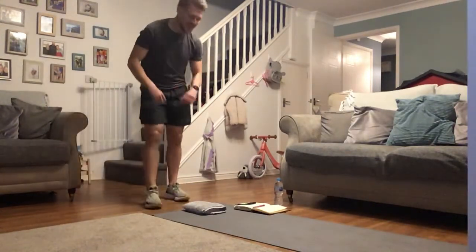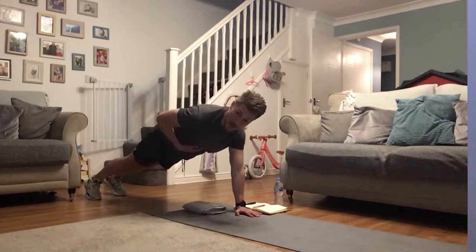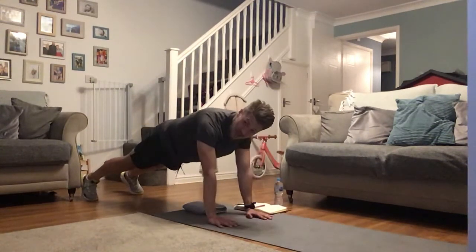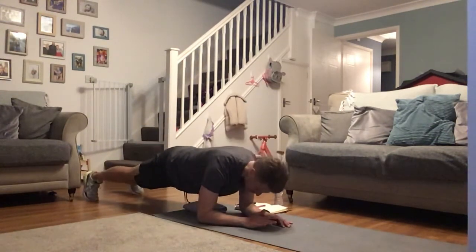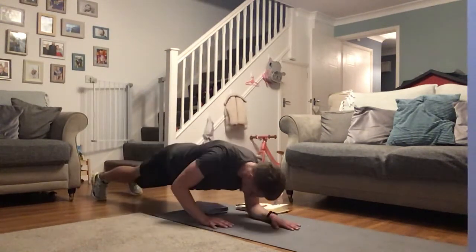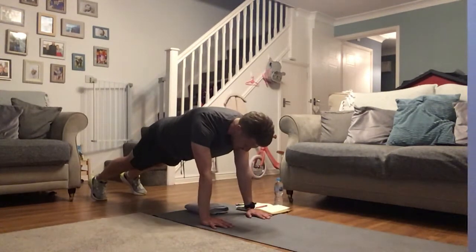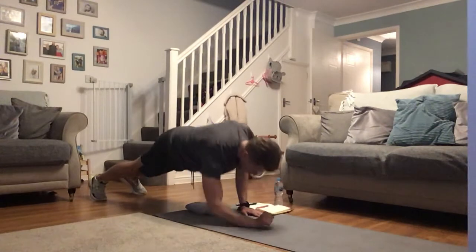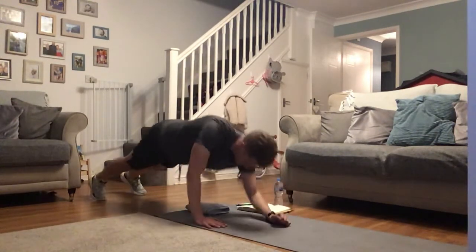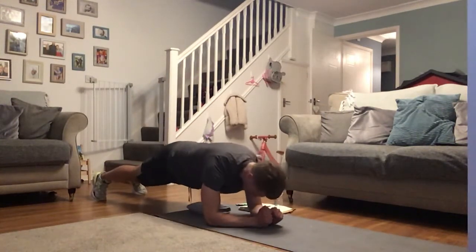We're a little faster that time. Back into this plank — abs in tight, draw that belly button in nice and tight, let's drop down, back up. If you feel like your body's rocking too much, go a little wider with those legs for a little bit more support. Keep it nice and tight every time — you're doing superb, almost pushing up like it's a push-up.